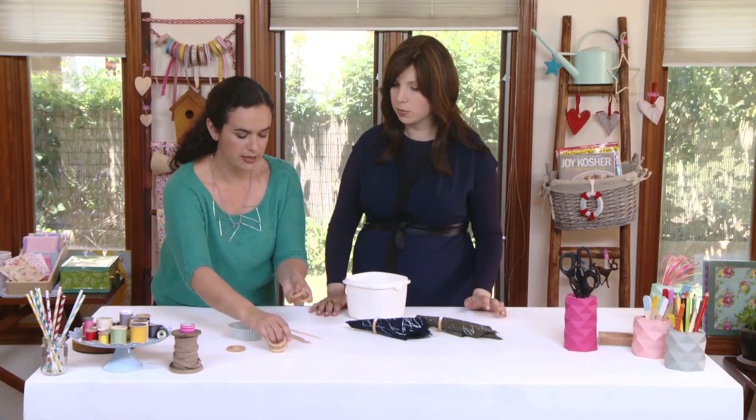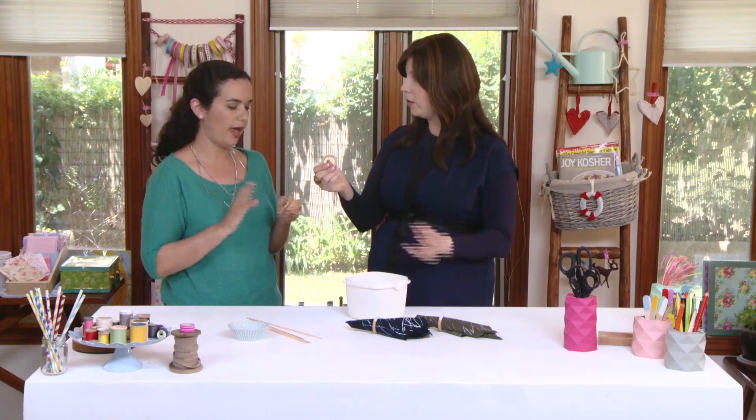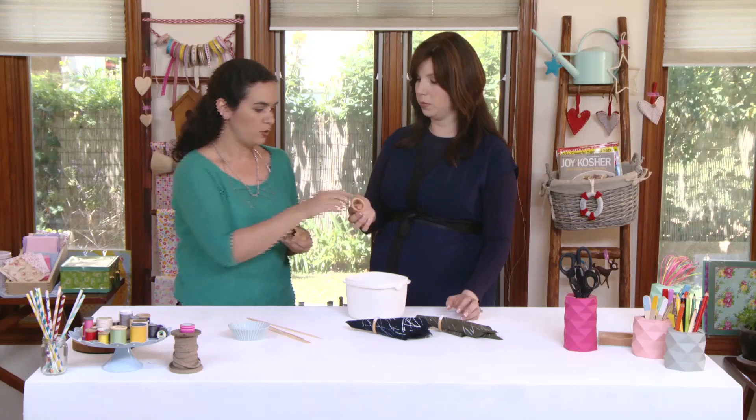So what we're going to use are just wooden rings — they come for curtains. Super cheap, which we always like. You can buy them in bulk. Dollar store, Bed Bath & Beyond, or online. You should probably just get them online, but they'll also have them at craft stores, fabric stores, Bed Bath & Beyond, Home Depot — they'll be everywhere.